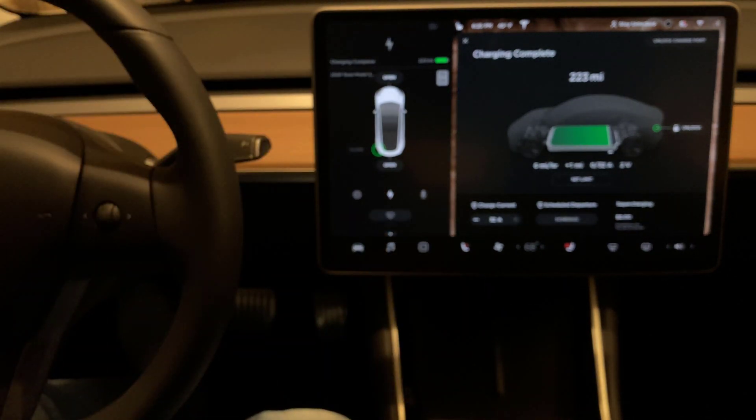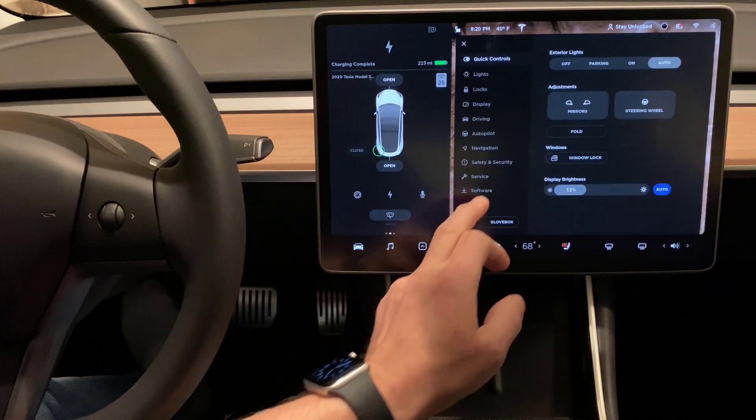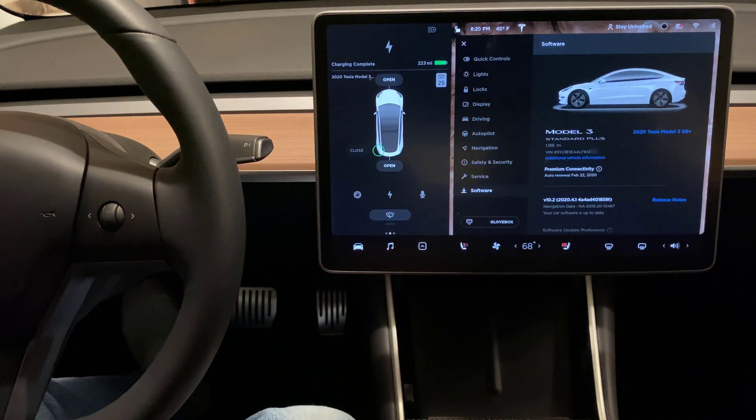Let's start by focusing on the screen and click on Software. It pulls from Wi-Fi — I'm on Wi-Fi right now. It says the car is up-to-date and we have premium connectivity.